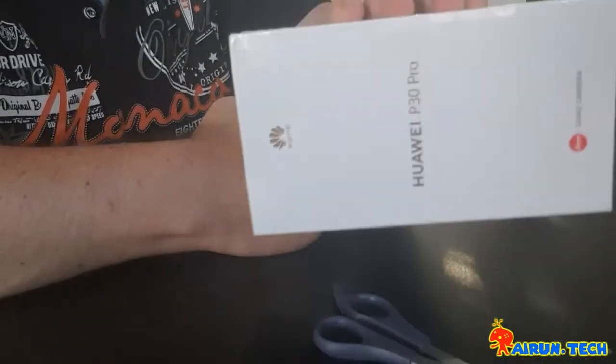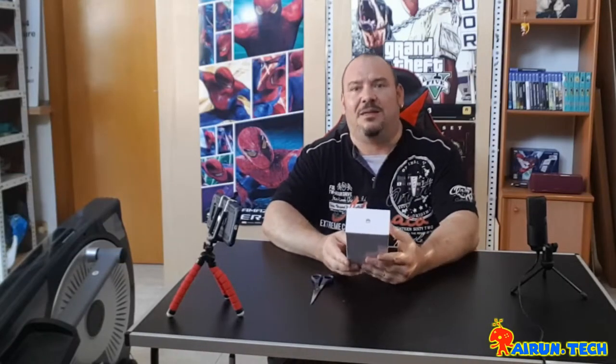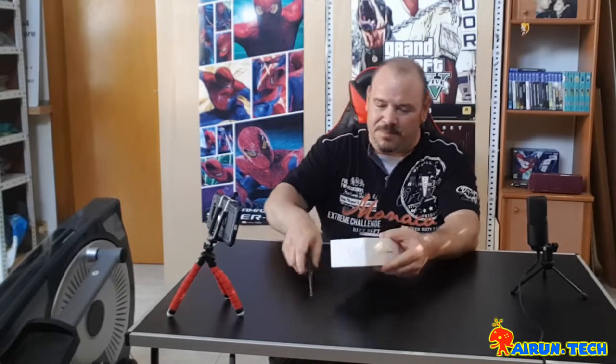We've come to this mobile — it's a Huawei P30 Pro. It arrived yesterday at the store and I decided to do the unboxing because I think it's a mobile that can be pretty cool. Let's go!